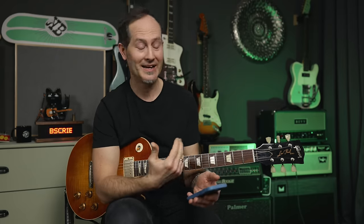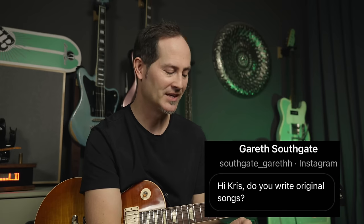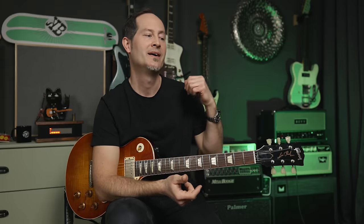This one came on Instagram — a message request from Garrett Southgate. By the way, if you're on Instagram and write me messages and I don't react, I'm sorry — that message requests menu is a dark place and I cannot keep up with private messages. Garrett asks: do you write original songs? Yes, I do. I am in the middle of recording my first solo album, which is going to come out in 2024 — maybe spring, maybe summer, that kind of vibe.